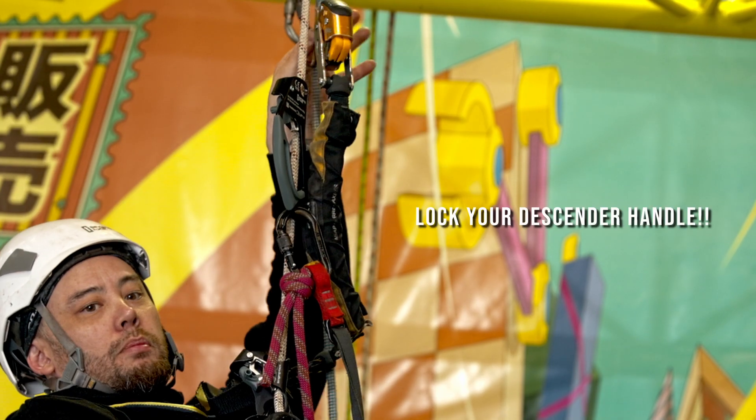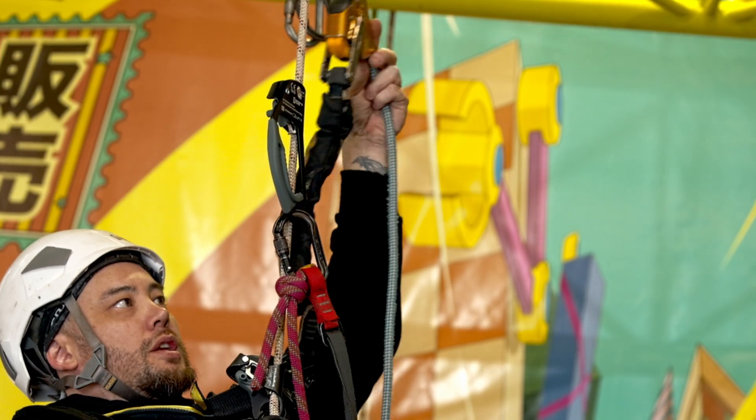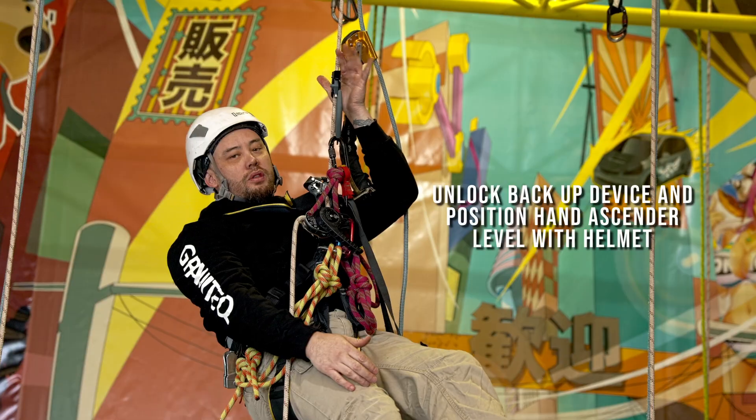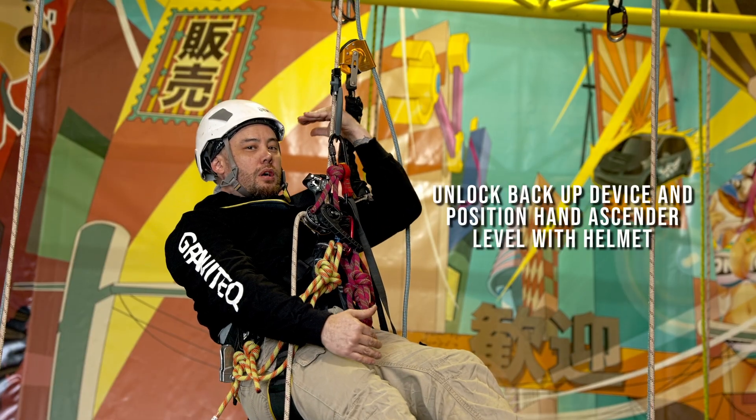Come up to the ASAP and unlock it, because I'm about to be descending down. I'll reposition the hand jammer so it's at about face height, about helmet height.